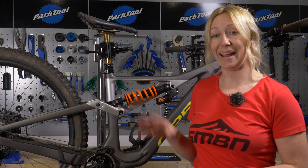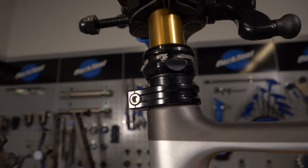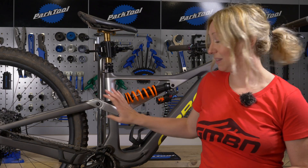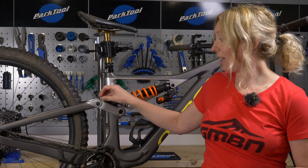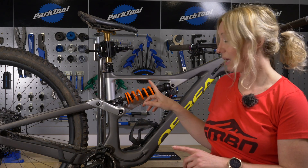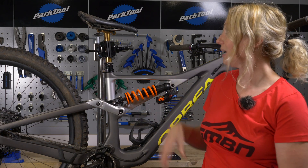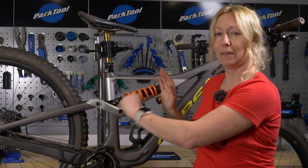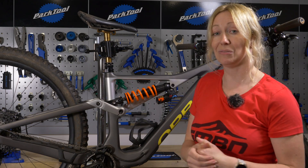Do a bolts and bearings check — check seat clamps, cranks, bottle cages, and on a full suspension bike, check the linkage bolts as they can work loose. To check the linkage bearings, deflate your suspension air or remove a coil shock, put the bike in a stand, and move the suspension through its travel by hand. If it feels grindy, notchy, or sticks in place, you need new bearings.